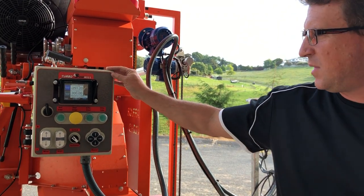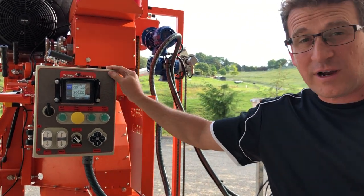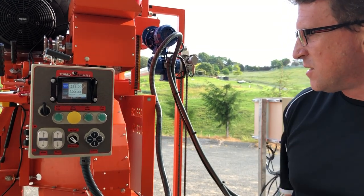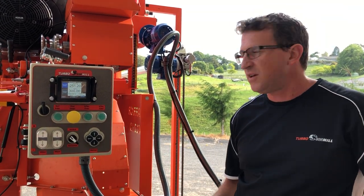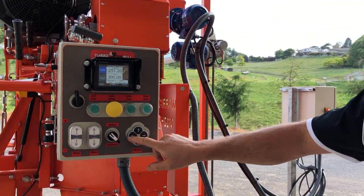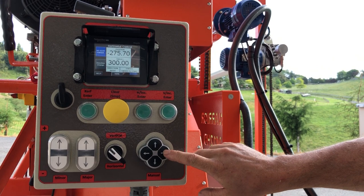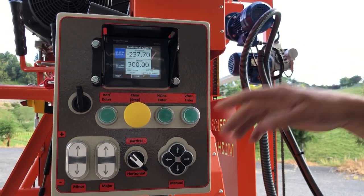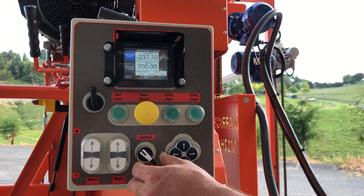This is our computer system designed by Tailored Controls. We've added a few upgrades, so I'm going to run you through the functions of the unit. It's quite simple — we have manual buttons here that move the machine left and right, and up and down. The normal function gives you vertical and horizontal movements.